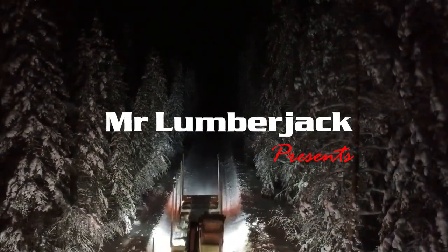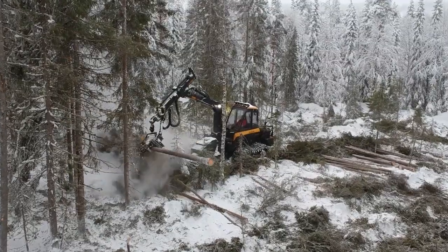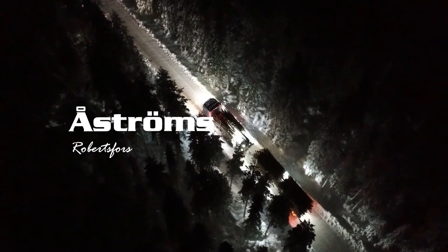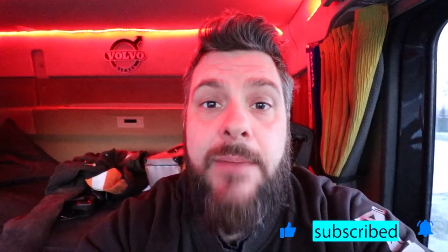Hello and welcome back to yet another episode of my channel. Thank you for you new subscribers out there, makes me happy, thank you, means a lot. Today we're gonna disconnect the crane from the truck itself.